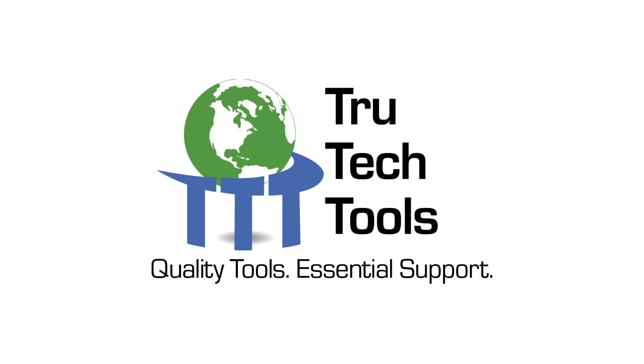This video is brought to you by True Tech Tools — quality tools, essential support.